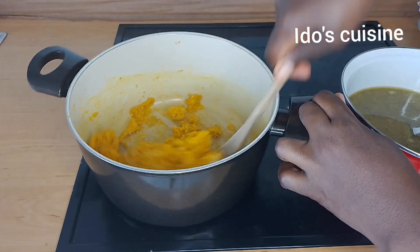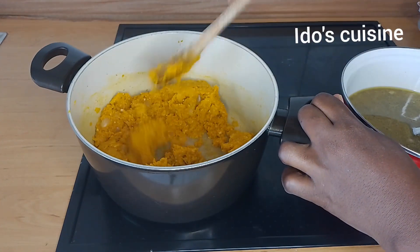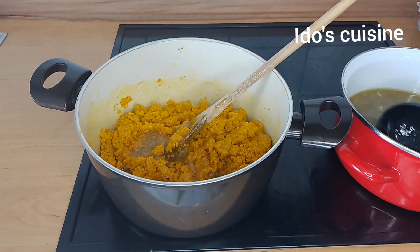You can actually roast your egusi seeds before using them to cook — this will bring in additional flavor and aroma. Please do not forget to give this video a like, share, and also drop me your thoughts on how you prepare your egusi soup.